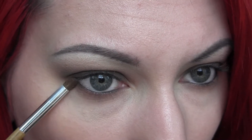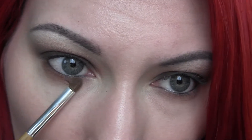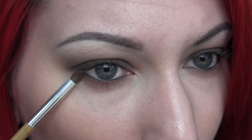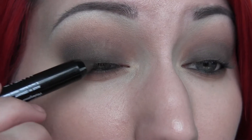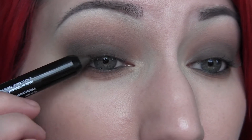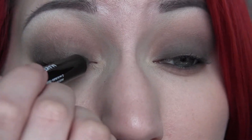Taking that pencil brush again and going back into Semi-Sweet, I'm going to apply that mainly focused on the outer half of the lower lash line, but pulling it in all the way as well. Then blend over everything, and I'll just push the pencil right into the lash line and blend it out.